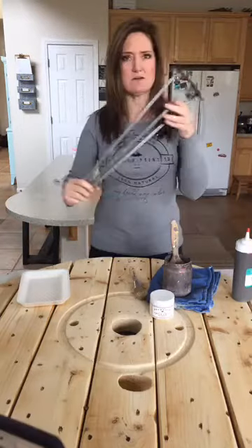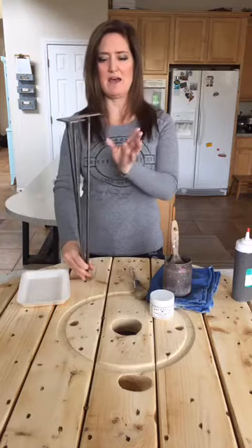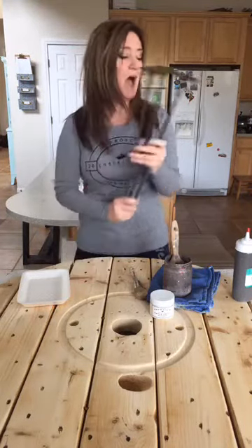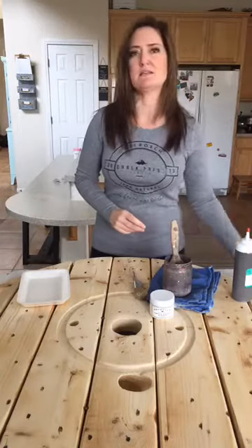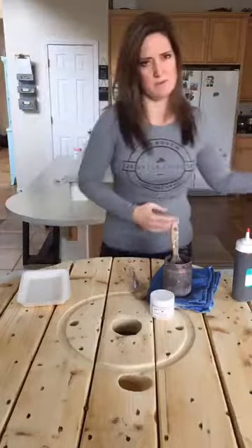This is a hairpin table leg, and I ordered four of these and just got them, so I'm ready to do this project. I ordered them from hairpinlegs.com. If you want some mid-century hairpin legs, it's a really super cool, affordable place to go.